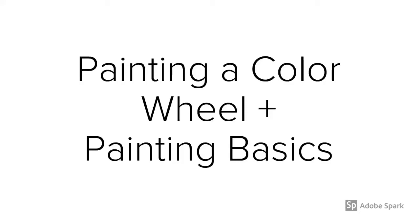Hey everyone, we're going to talk about painting basics in this video, along with how to start painting your color wheel and how to mix secondary and intermediate colors.